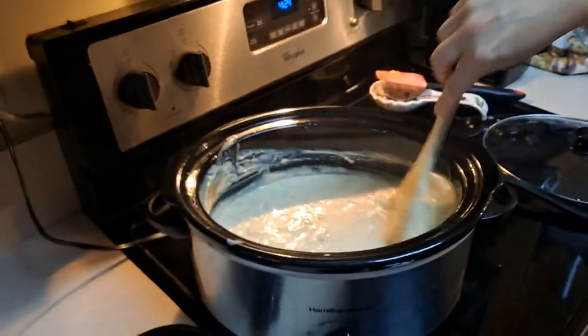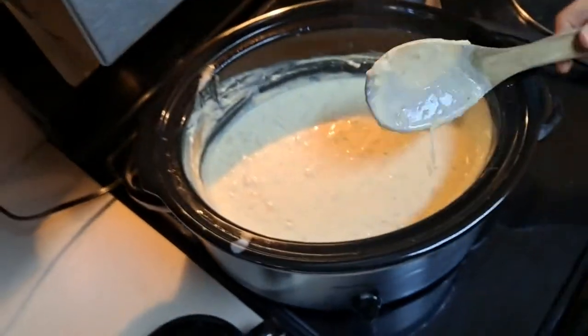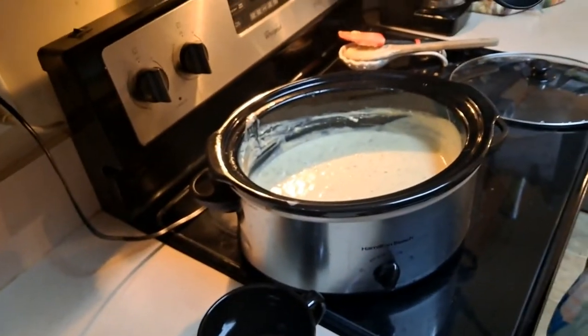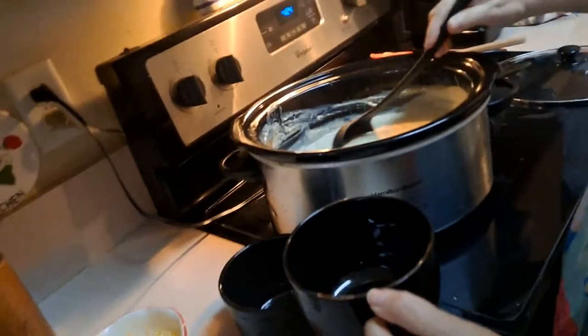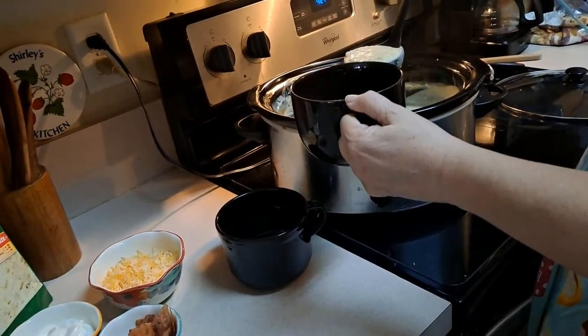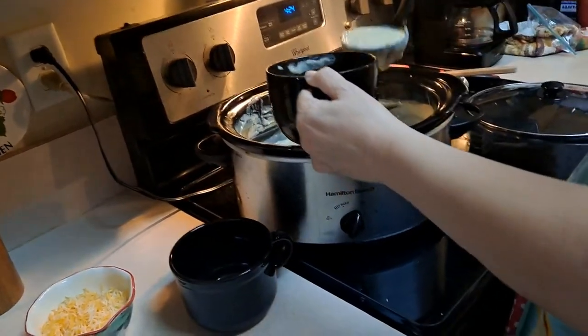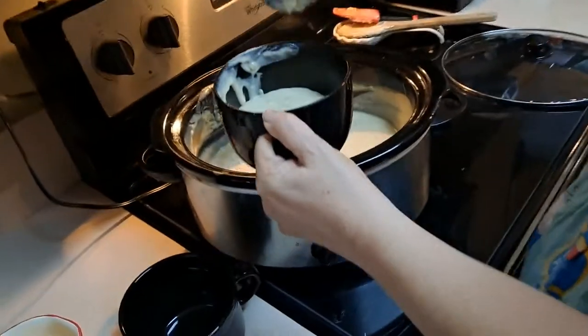We're just going to scrape down the sides and scoop that out into our mug. Look how nice, thick, and creamy that is.